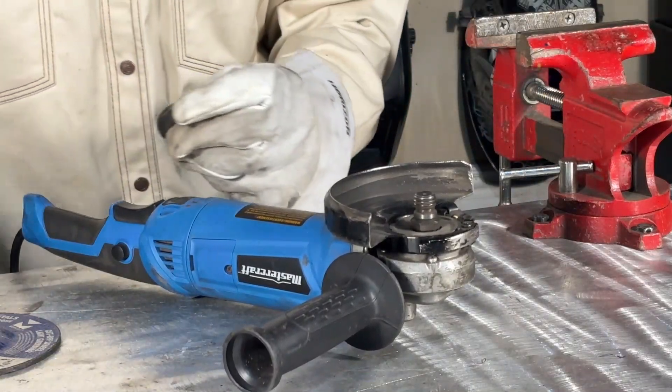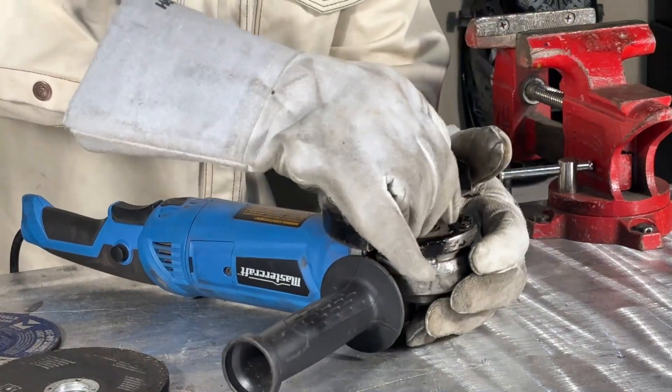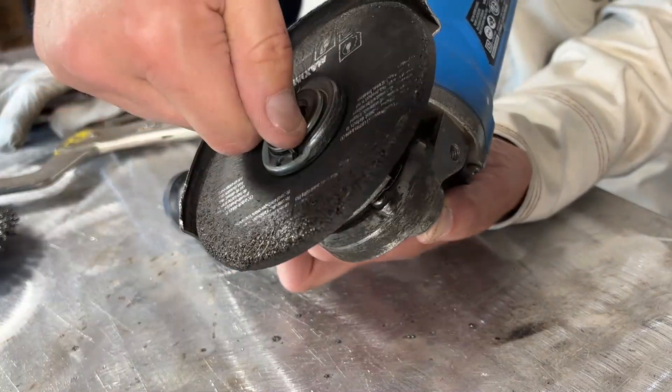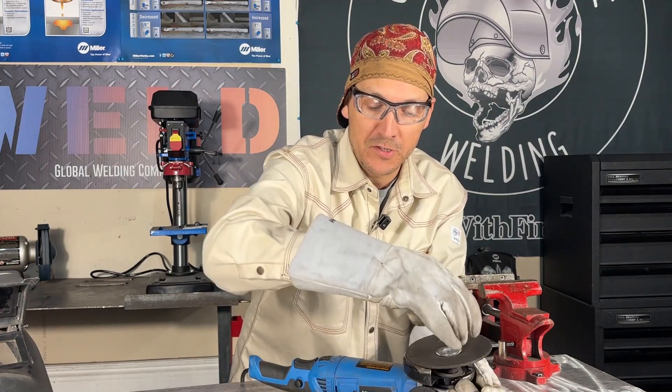If your grinding stone doesn't have a nut, it's going to require the backup ring or the backup nut. Your disc is going to go on top and then you're going to put your front nut on, and that's going to lock everything in place. If your disc has the built-in nut, you're going to be able to spin that on without any of the other parts.